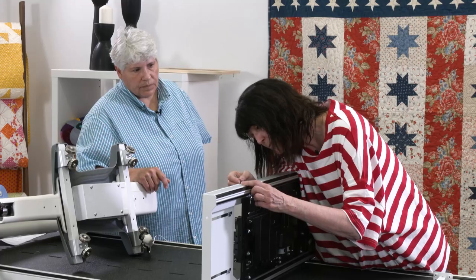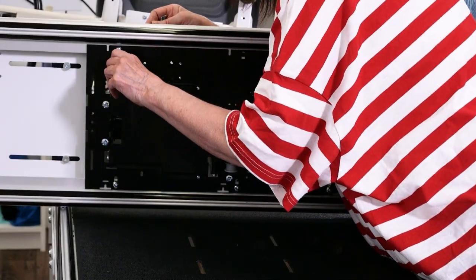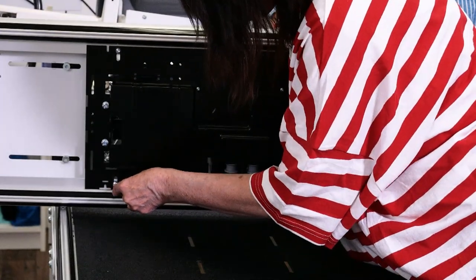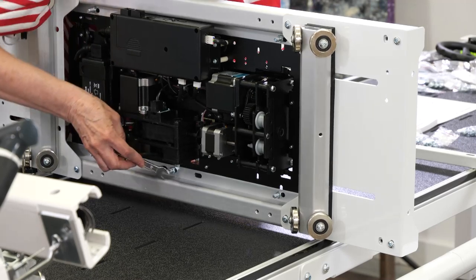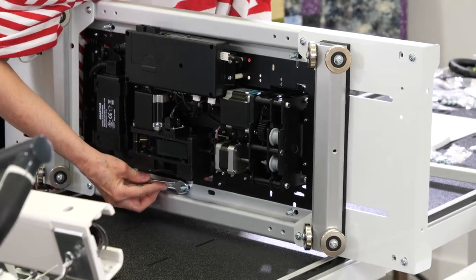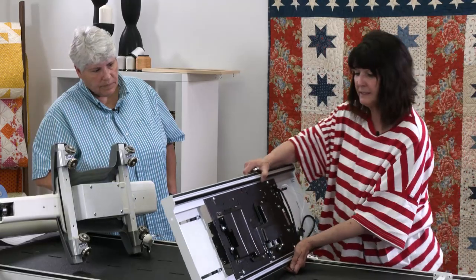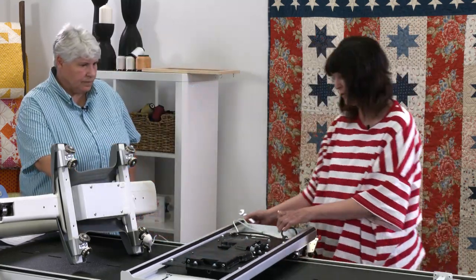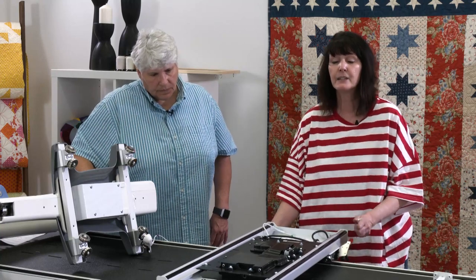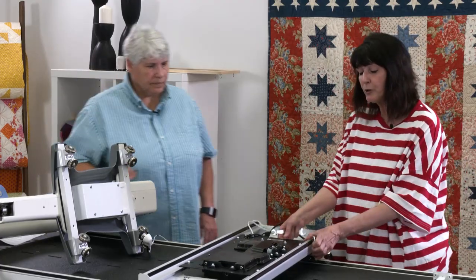I'm just going to hold this in place, take my Allen wrench, and tighten it up. I'll do the same thing on the bottom and the last one as well. Now that's all tight. I've got to make sure that I don't ruin the encoders, so watch your encoders — it's really important because you don't want to bend them in the wrong direction. So be careful with them. Now the motor plate is on, nice and sturdy.